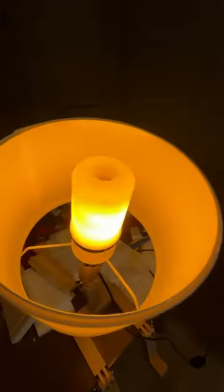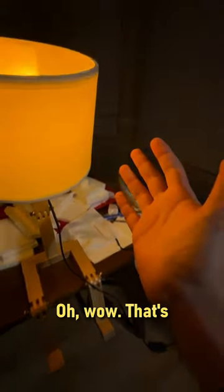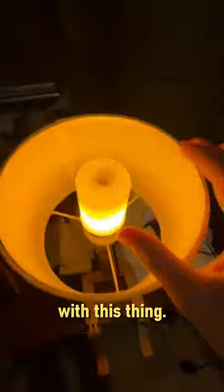Let me turn off the light here real quick. Oh wow, oh wow — that's actually kind of sick! All right, let's try to do a shot with this thing.